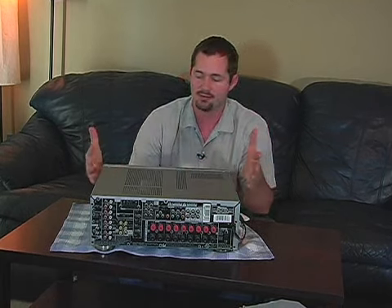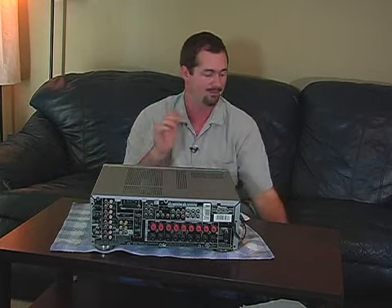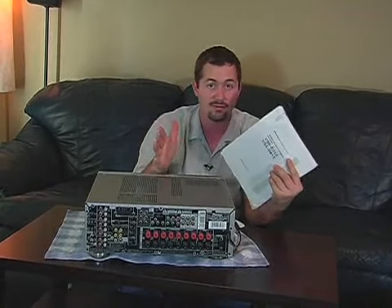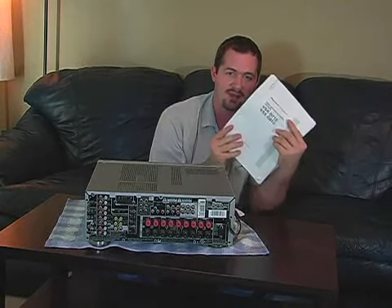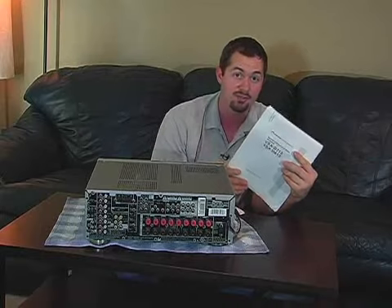Now you get this nice receiver at the store and you get it home. The first thing to do before you even hook it up is pull this out right here. Trust me, read it — it doesn't matter where you read it. And guys, I'm talking to you especially because I know how we can be sometimes. But trust me, this will save you a lot of headaches and a lot of confusion down the road.